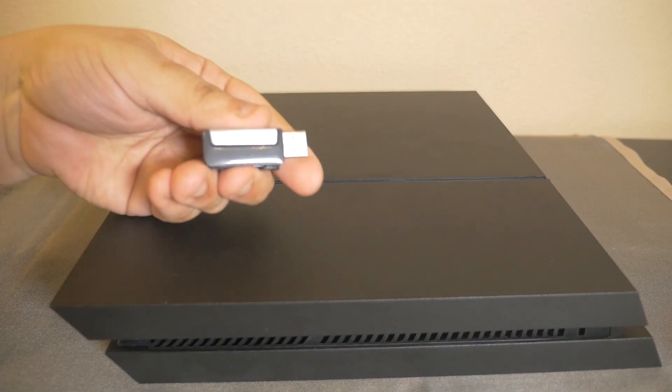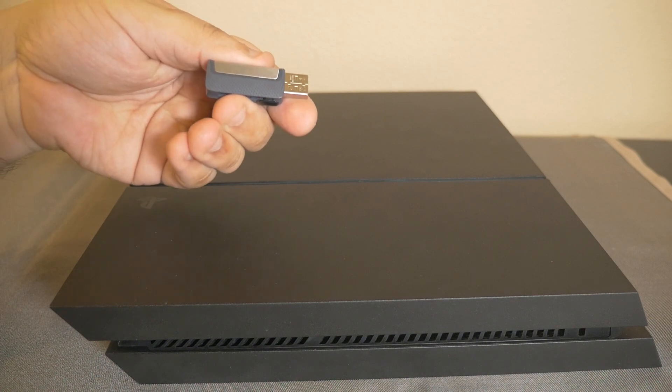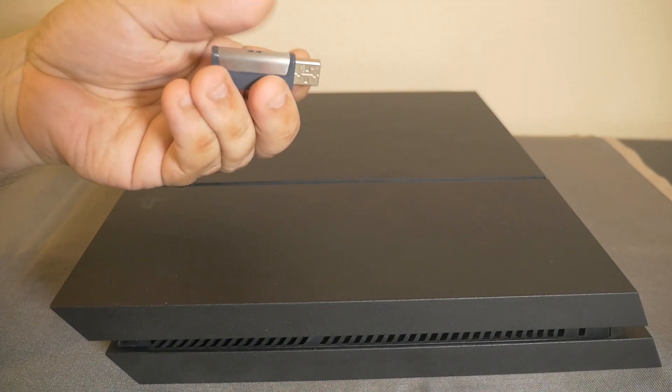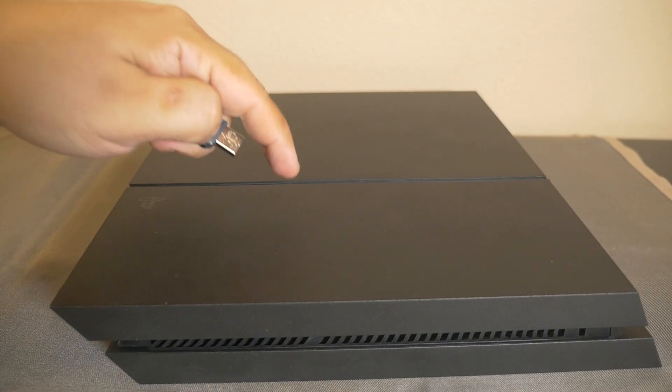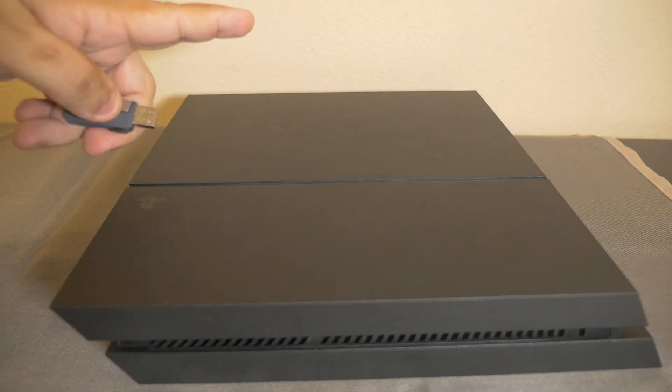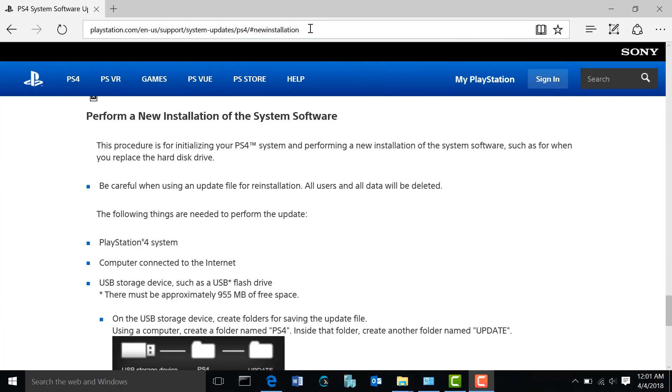We're not done yet — we're going to need our flash drive. On your computer, download the latest PlayStation 4 firmware software onto the flash drive so we can restore it on the new drive we just installed. Open your favorite web browser and go to the website I'll link in the description below. This page will tell you the steps to prepare your flash drive to load the latest firmware to your PlayStation 4.